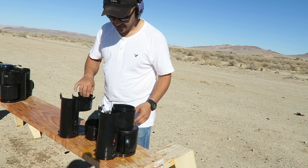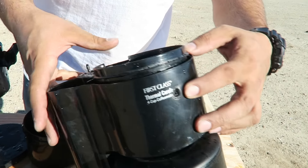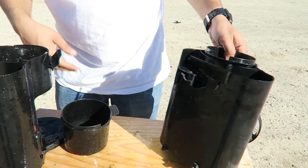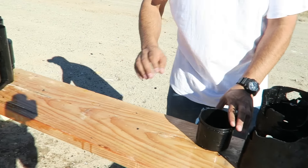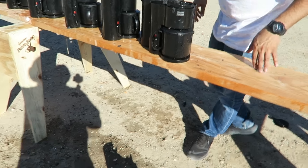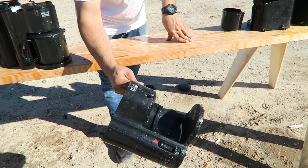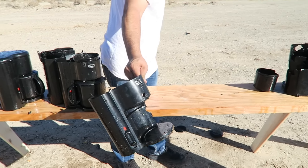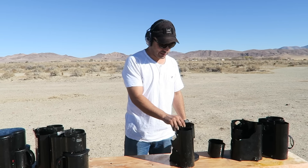Wow, it went right in the first one — there's the hole — came right out the second one, in and out. We have some on the ground. There's the third one. So three coffee makers penetrated.